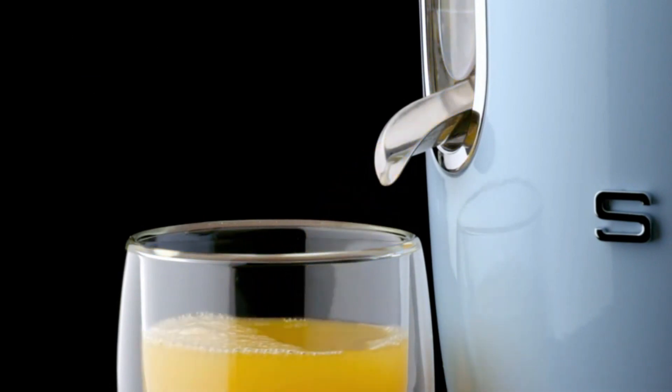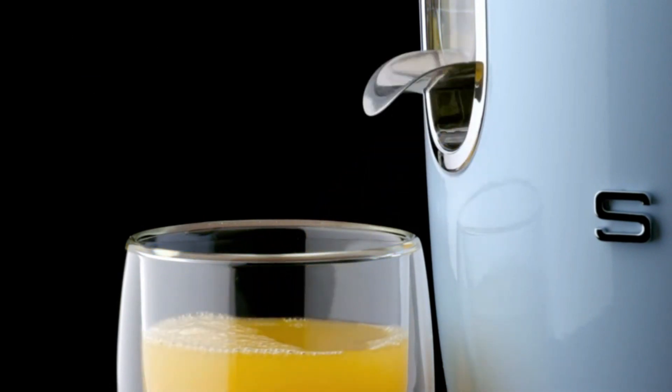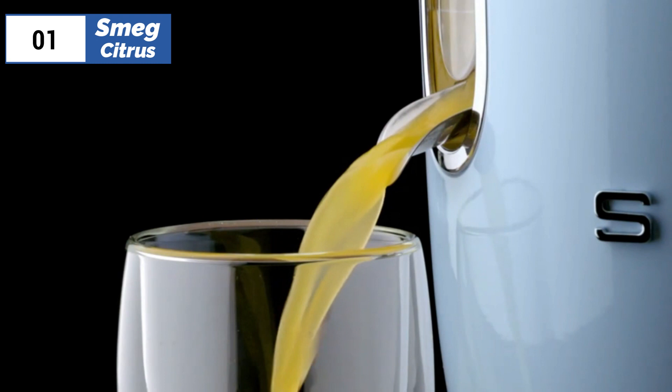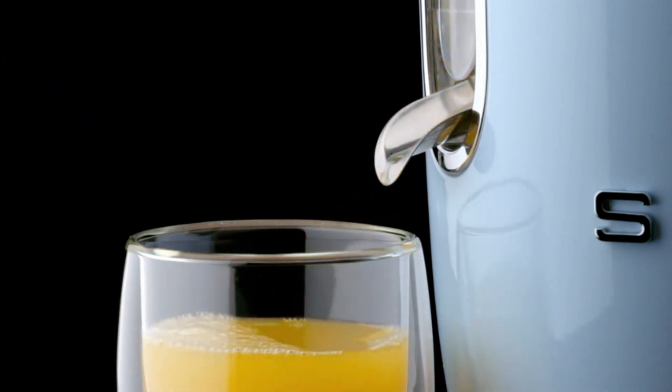Additionally, it is relatively expensive compared to other options. Nonetheless, the Smeg Juicer offers a perfect balance of style and function, making it an excellent choice for those who want to keep their juicer on display on their kitchen counter.